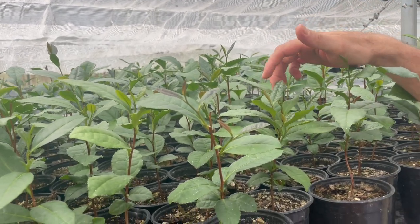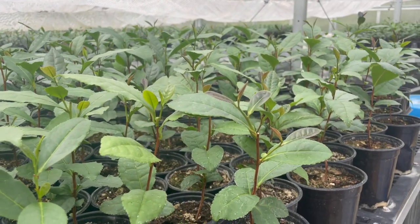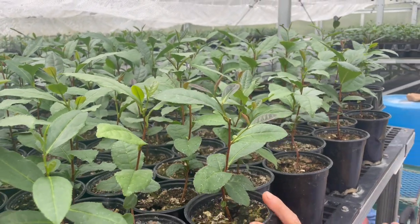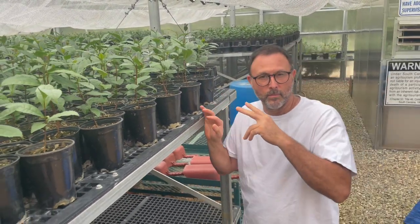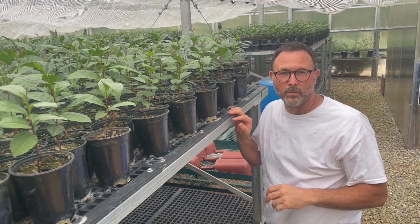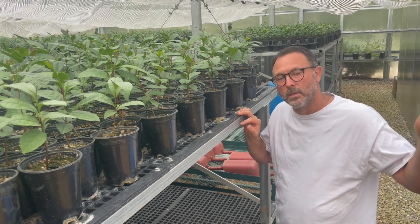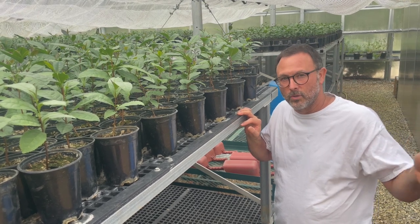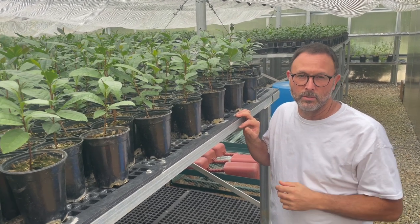I wanted to show you this because we have about another month, month and a half before we get into first frost. If we do that late — like if we trim this a month and a half from now or a month from now — that's how tender those new growths are going to be when that first frost hits. It's super important not to do that. That's why we do this in August and try to get all of the topping done before September, at least here in Zone 7.